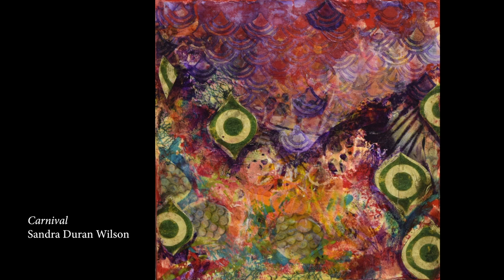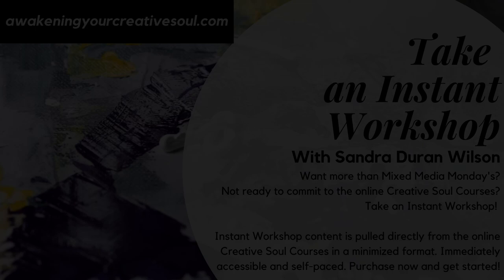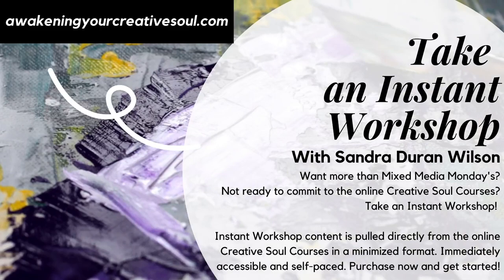Mixed Media SoulSparks is going to be transitioning to a subscription service the first of the year. If you'd like to keep seeing the videos, please hop on over to the link down below to Awakening Your Creative Soul where you can find out more information. Thanks for joining me — I'll see you next week. Join the community and share your creations on social using the hashtag Mixed Media SoulSparks. I look forward to seeing your comments in the comment section.